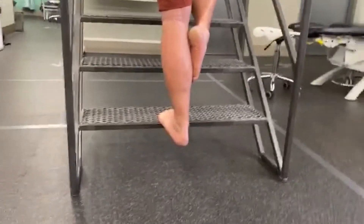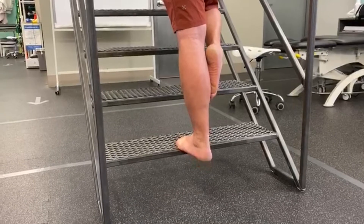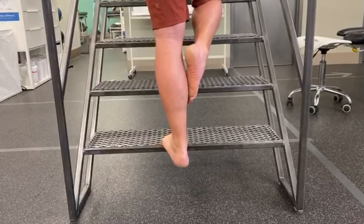Then drop down slowly again below the height of the stair to break the plane so that the heel drops below the balls of the feet, but using the same leg to come back up. So it's only a one-legged exercise, and this is to build strength.